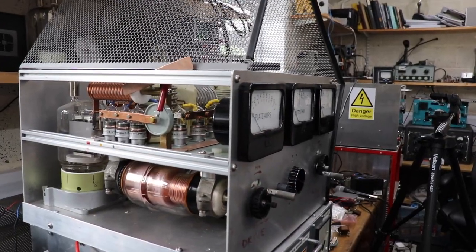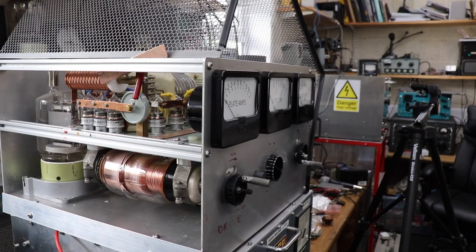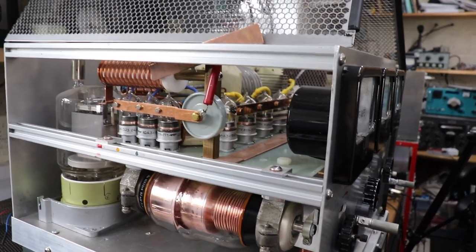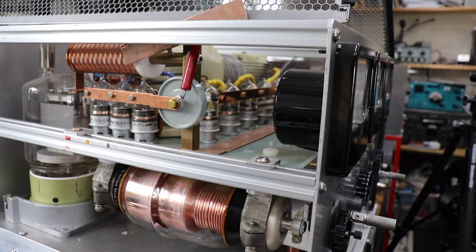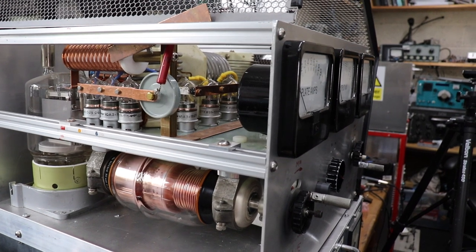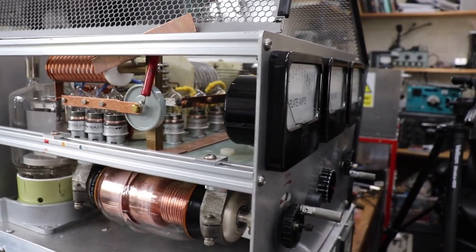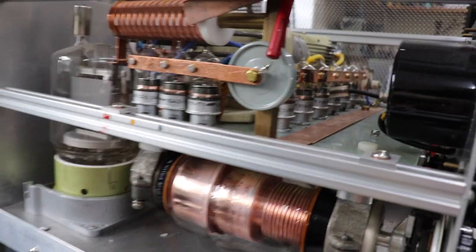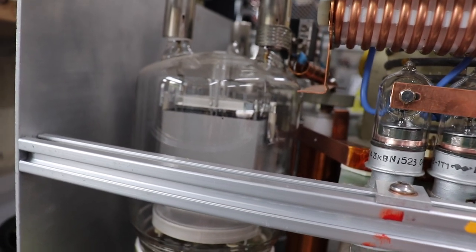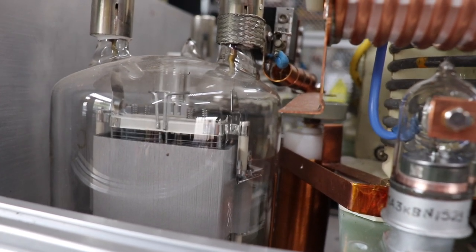For those not familiar with RF amplifiers or linear amps as we call them in amateur radio, in front of me is a linear amplifier which is being home-brewed — not by me actually, but a friend of mine Mike, G4HXQ I think his call sign is — beautifully made. We're not here to discuss the amplifier in too much detail, but I wanted to show you where the plate choke is. You can see between this lovely GU81M — if I can zoom in a little bit — you can see the plate choke.